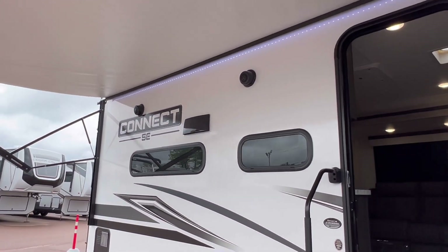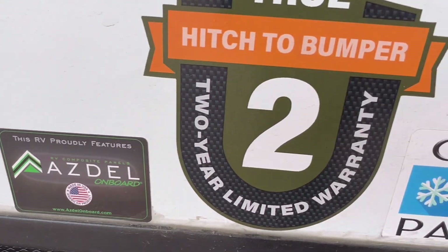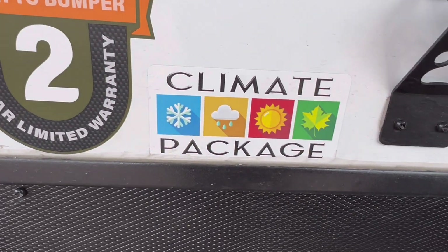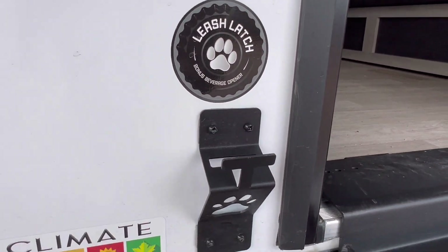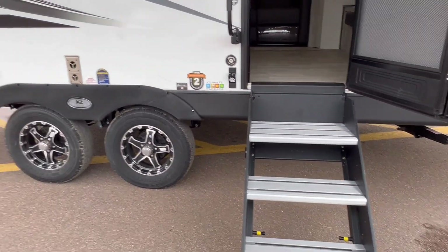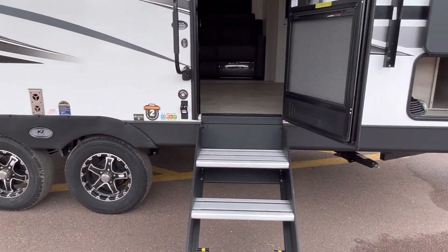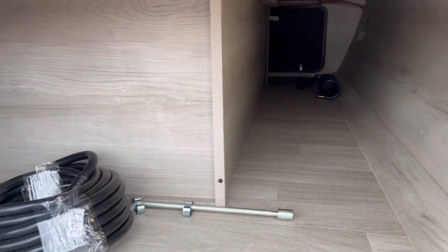We got outside speakers. Asdell finish with a two-year warranty. Underbelly insulation — my favorite. The leash latch or the bottle opener. Solid steps, alloy wheels, dual axles for great stability. Storage up front.